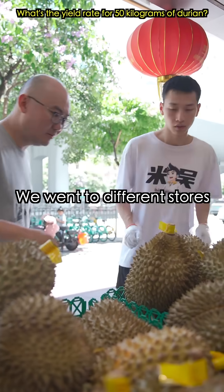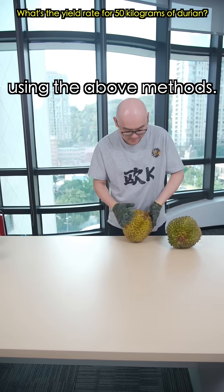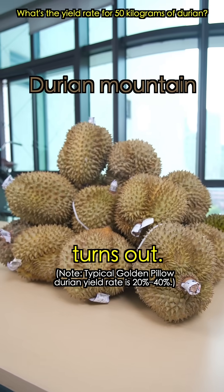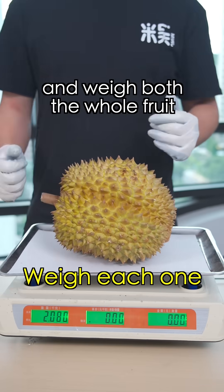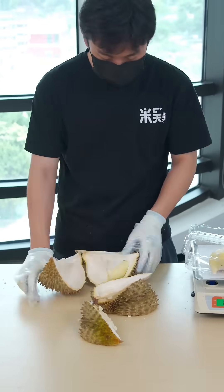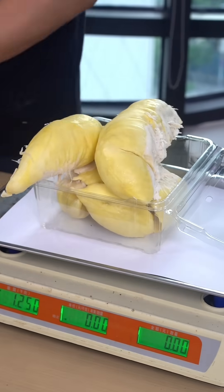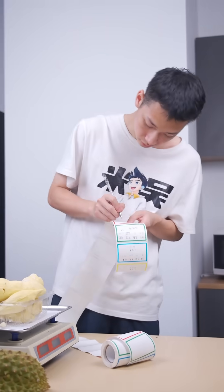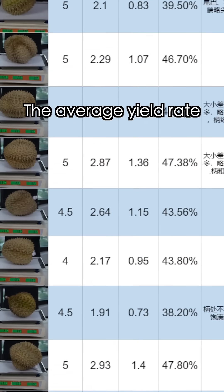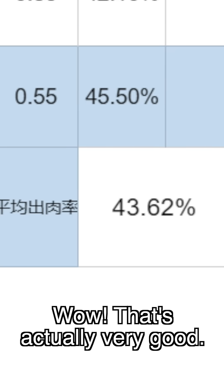We went to different stores with our experimenters and selected 50 kilograms of durians using this method. Let's see how the yield turns out. We marked each durian and weighed both the whole fruit and the flesh extracted. The average yield rate is 43.62% — that's actually very good.